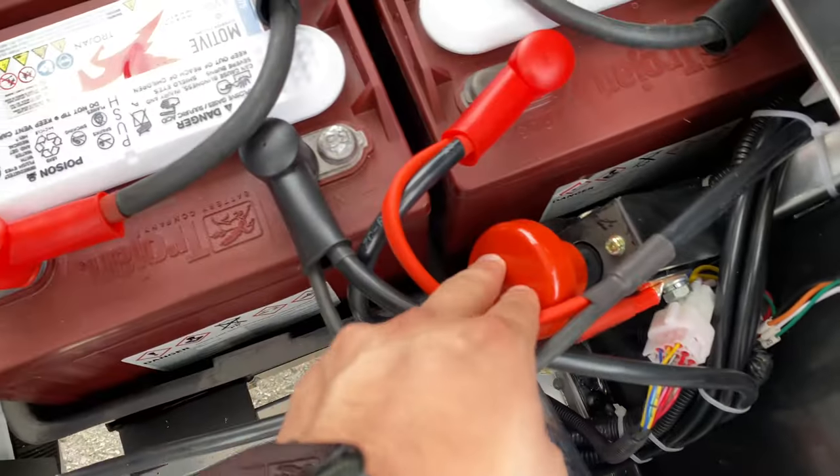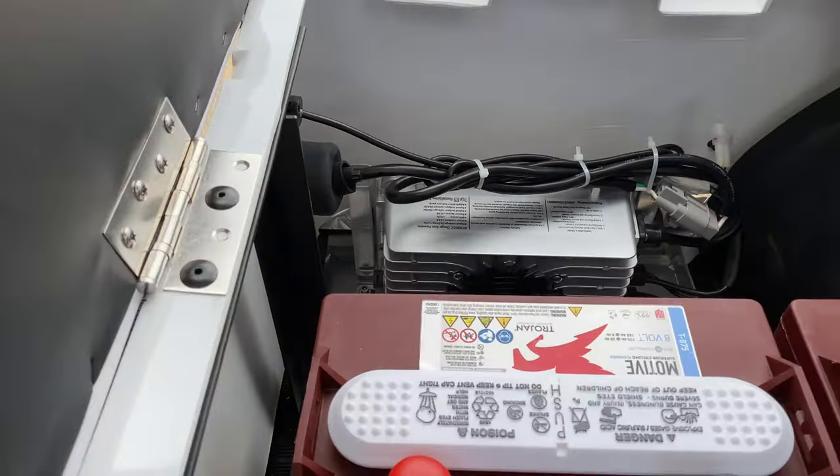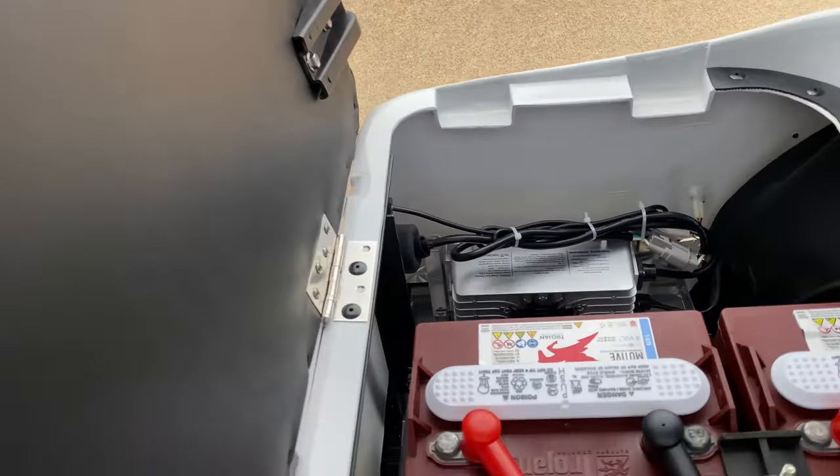You have your power shut off right here, and over there you have your charging port.